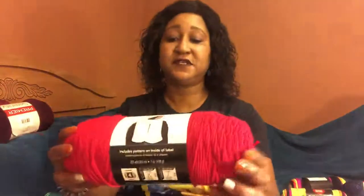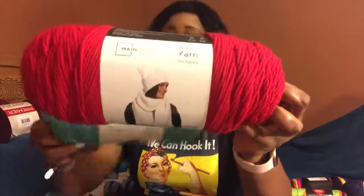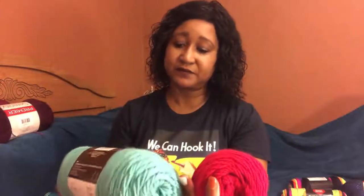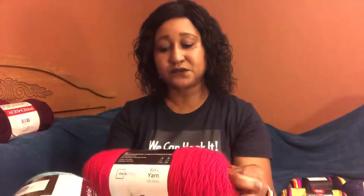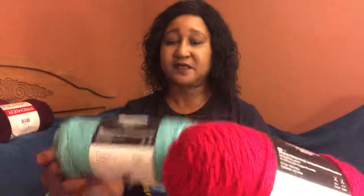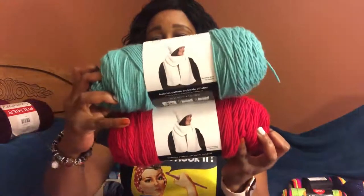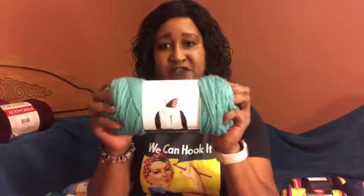Moving right along, I also got two of these Mainstays. One colorway is red and this one is teal. I haven't used Mainstay before but a lot of people like it, and I'm actually feeling it — it feels very very soft.